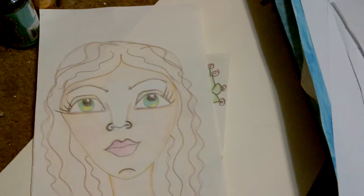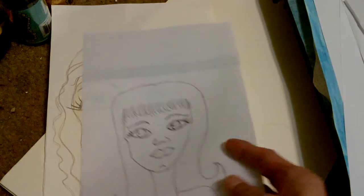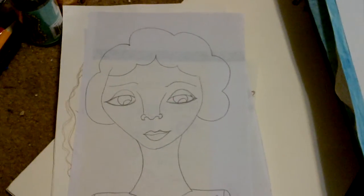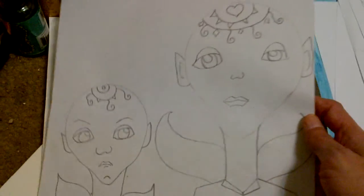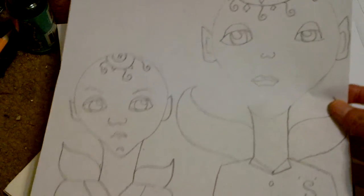Some of these I haven't colored. Just my little aliens I tried doing. The baby's looking at the mom like he's irritated.